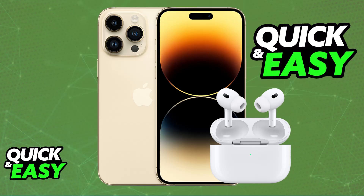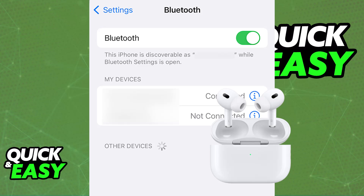Now, if this automatic pairing does not work, all that you have to do is go over to the Settings application on your iPhone 14 Pro Max and enable Bluetooth. Once this is done, you will be able to manually pair them.